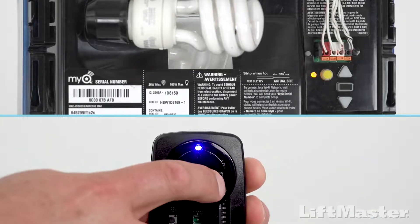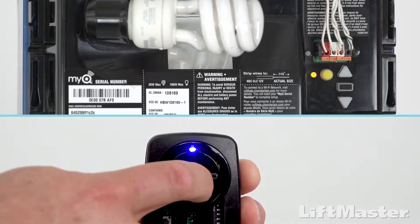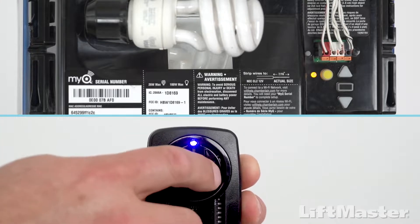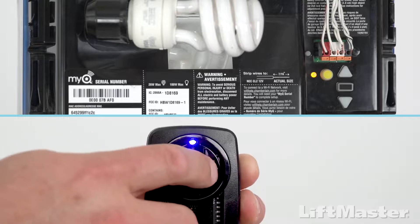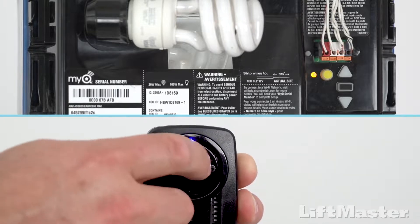On the remote control, press and release the button that you want to program. Wait for the light on the remote control to stop blinking. If the garage door opener did not respond by flashing the light and making a click sound, press the remote control button again.